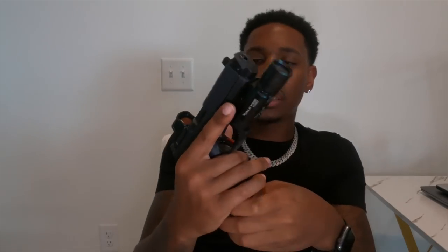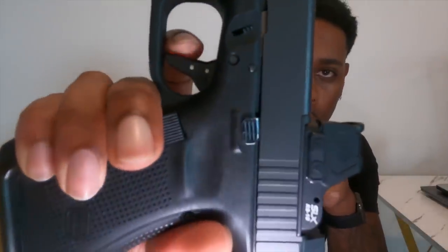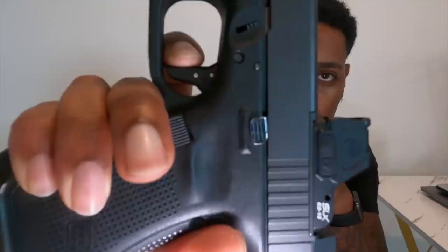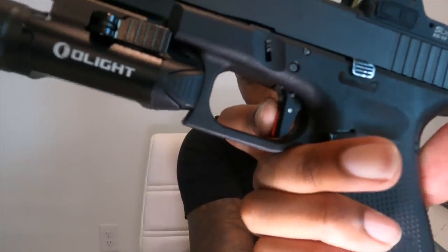The trigger is a Timney trigger — I believe this is the competition one. This is a drop-in trigger. That's the wall and it breaks. One thing I like about this trigger: it's a 90-degree break, as y'all can tell.